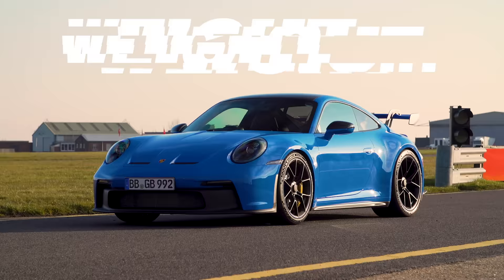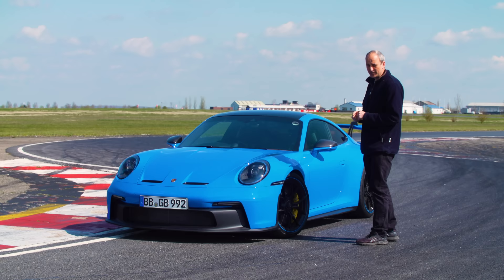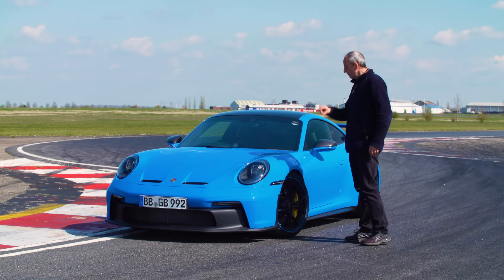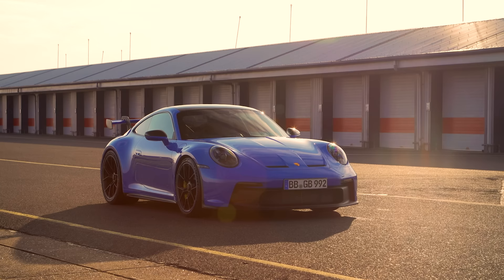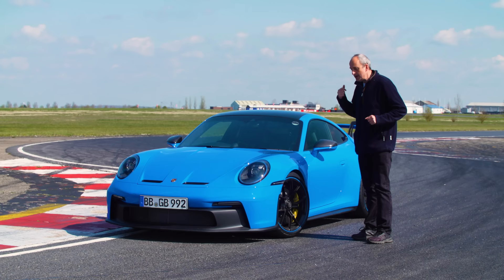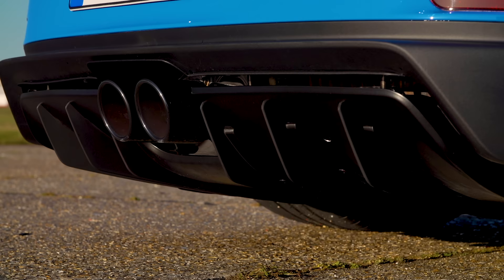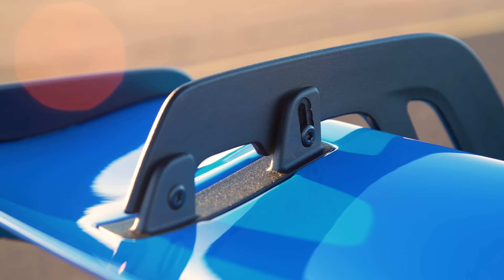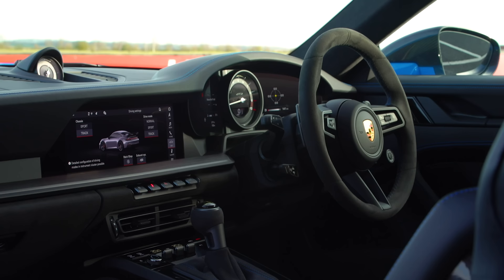The next thing to talk about is the weight of this car. The bad news is that it's gone up five kilograms, which isn't very much. Usually when new versions of old cars come out, they seem to have gone up 50 kilograms — but here it's just five. The reason is this is a physically bigger car: it's got the wide body, the wishbone front suspension, and lots of quite heavy stuff on it. If they hadn't done anything to mitigate that, it wouldn't be five kilograms more — it would be about 45 kilograms heavier.